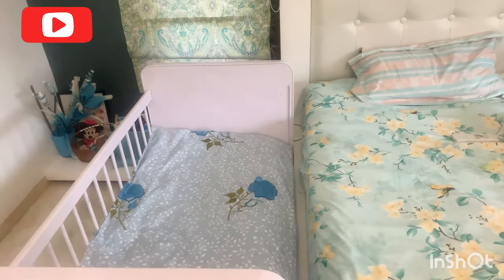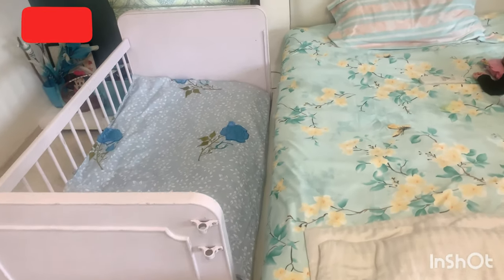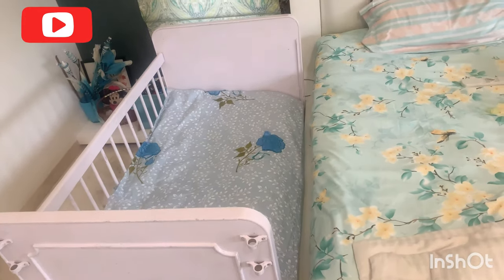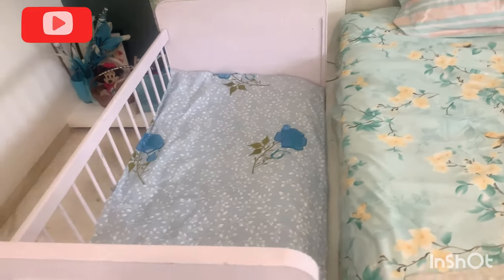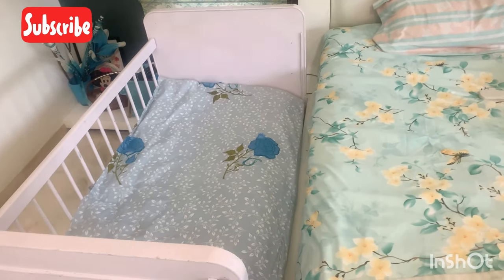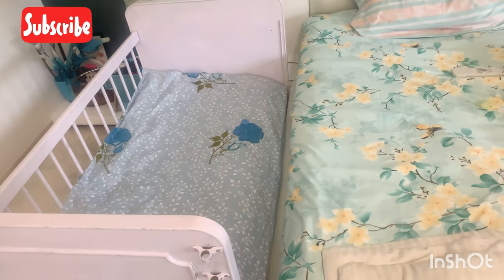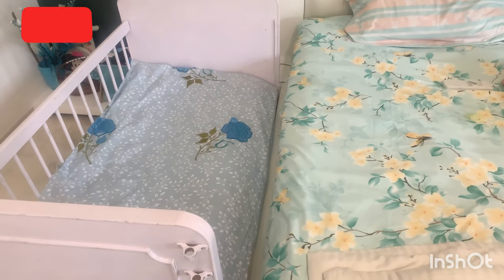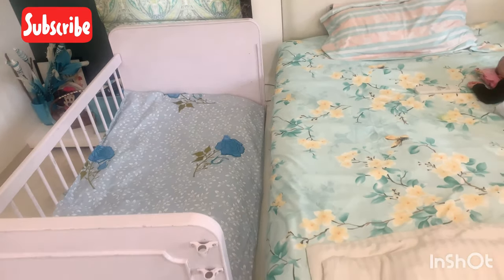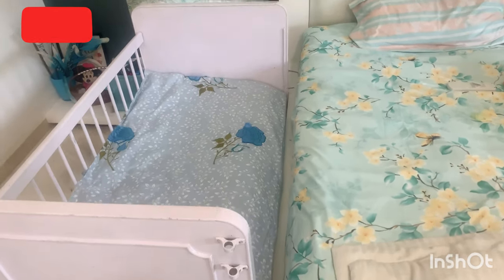Okay guys, you can see that I have put it joined to my main bed. It looks so good and it makes it so easy to feed Ivan at night — I can sleep and Ivan can feed just next to my bed. Ivan is only 3 months old so I am not putting him on a separate bed yet.